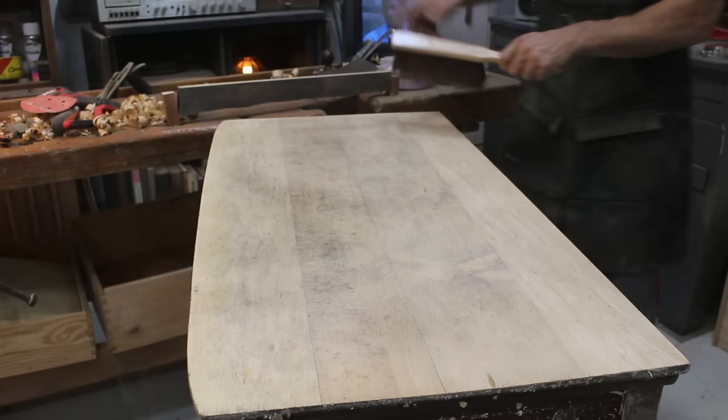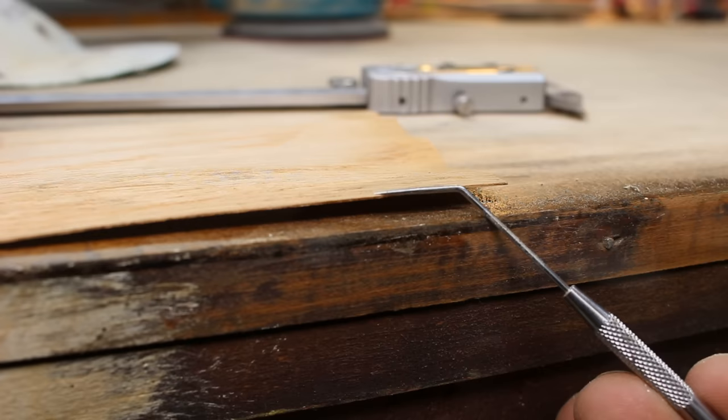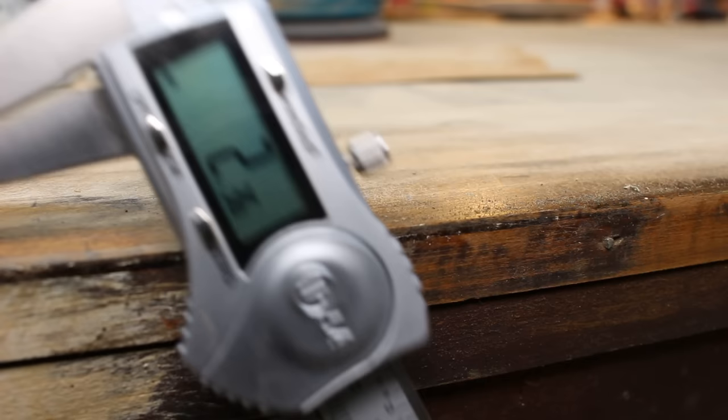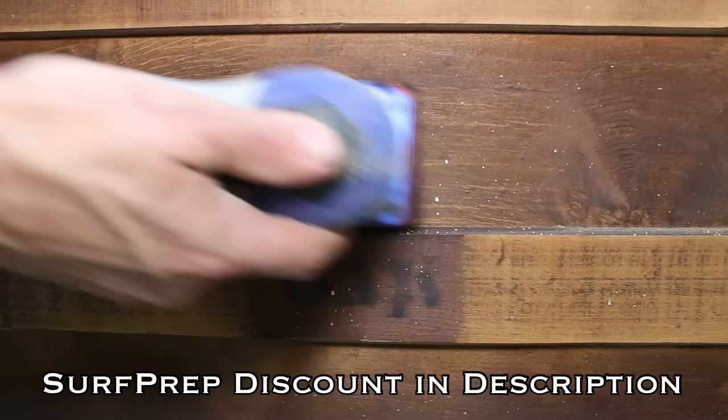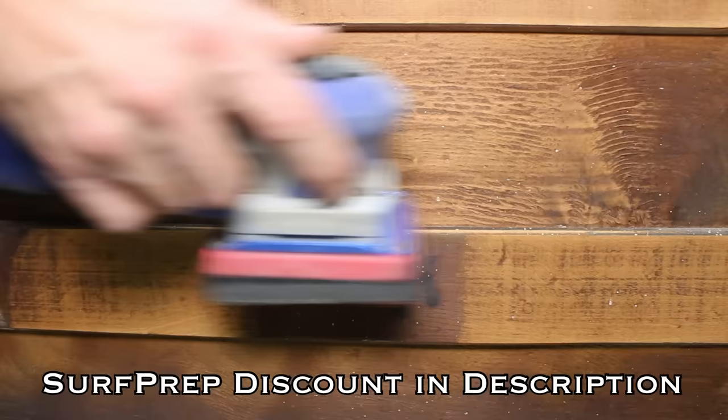As expected, the top of this dresser is a thin layer of veneer. It's always good to be mindful of that when using a power sander, but a lot of furniture manufactured closer to 100 years ago had a much thicker layer of veneer, as you can see here. At the time, many of the sawmills did not have the capability to cut veneer much thinner than that.